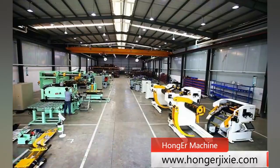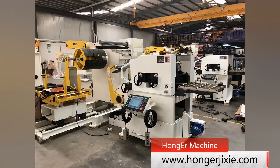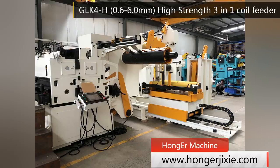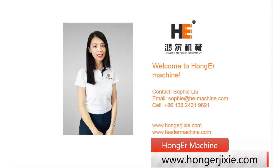In our factory, we have five types of 3-in-1 feed machines working for five different specifications of metal coil. We will choose the most suitable type for you according to your requirement. For any inquiry, please feel free to contact us.